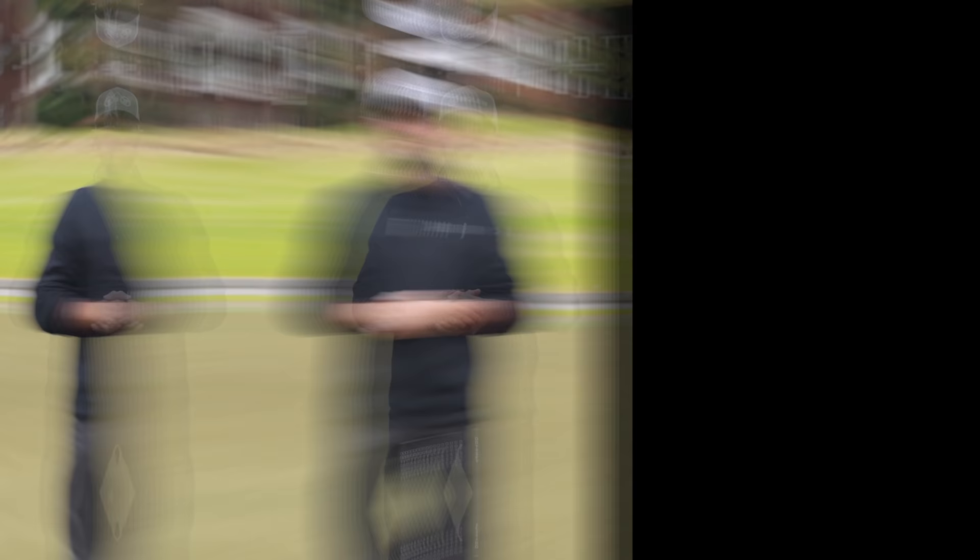Andrew, thanks for hanging out with us today — this was awesome. Thanks guys for watching today's video. If you liked it, click the like button below, click the notification bell, and please subscribe. We'll see you next time.